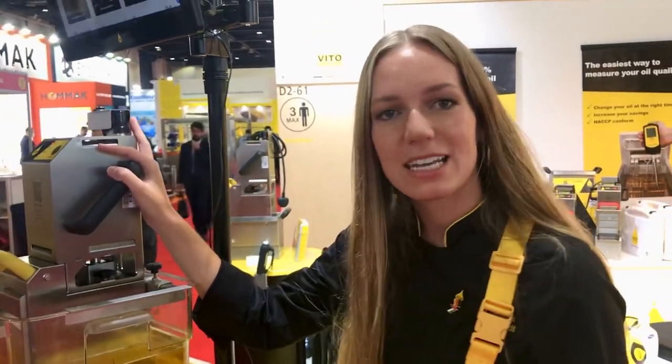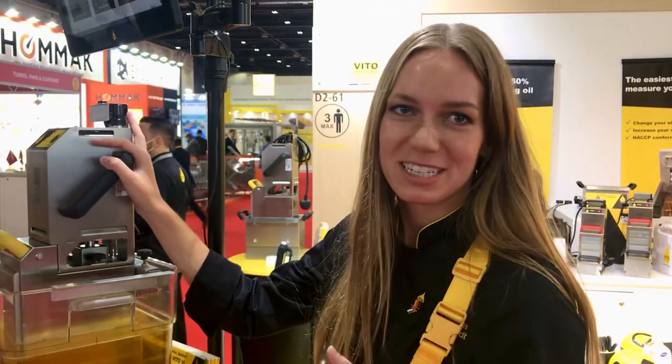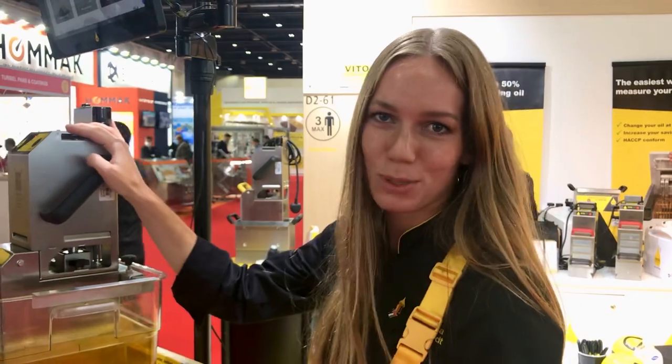Vito is cleaning your frying oil, taking out all the particles that burn inside. Like this, you can double the lifetime of your oil, improve the quality, and of course get a much better taste. So let me show you how it works.